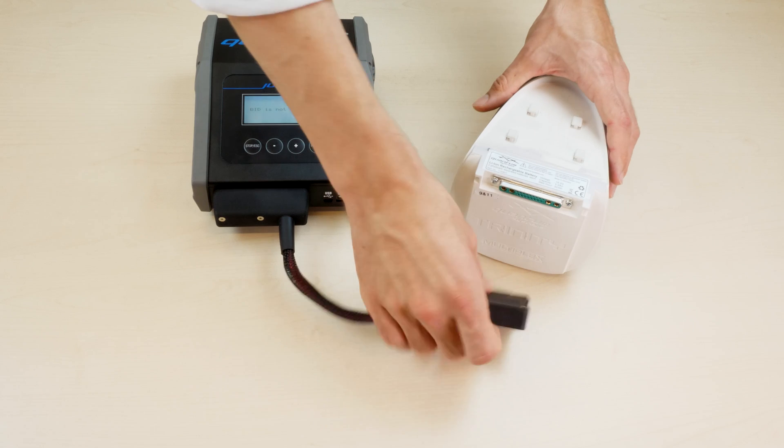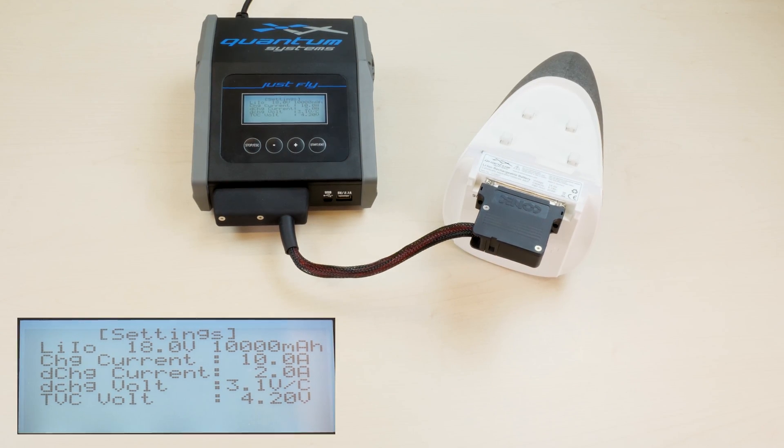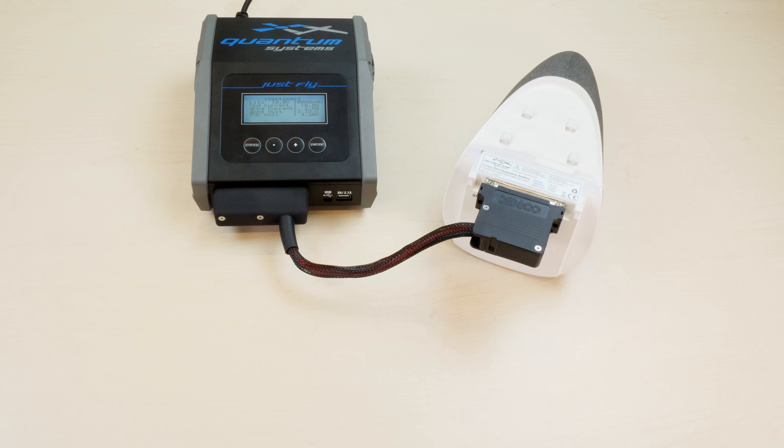To connect the battery, simply connect the charger cable. The display will show the identified battery and a sound notification confirms the successful connection.